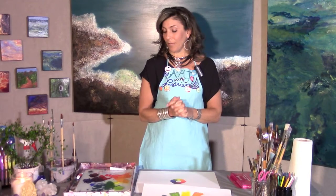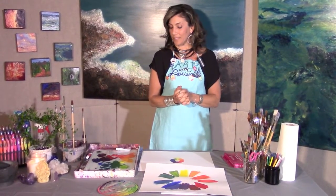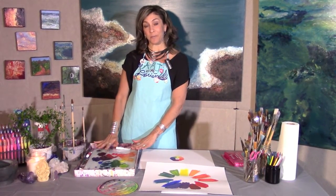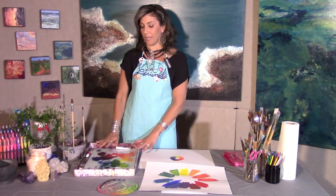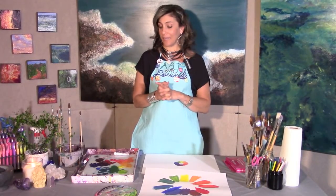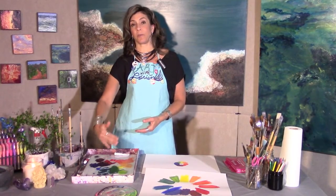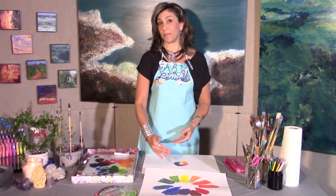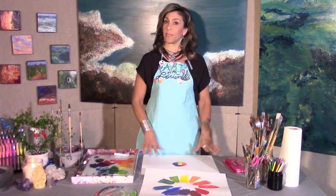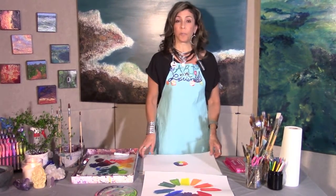For today's episode we're going to make the tints of all 12 colors of the color wheel — all 12 colors of the rainbow and the color spectrum. I went ahead and got started; I have my 12 colors already mixed out here. You'll want to go ahead and mix them at your own pace. What we're going to do is use our 12 colors, then add white and create four gradations of a tint for each color on your color wheel.